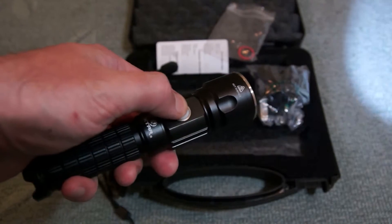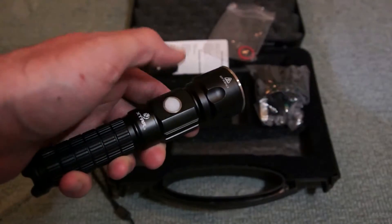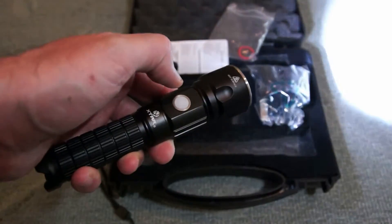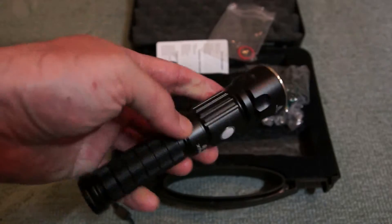The torch has a single focus, but you can adjust the power output through four various stages using single clicks. If you double press, a strobe mode comes on, and there's also an SOS mode.